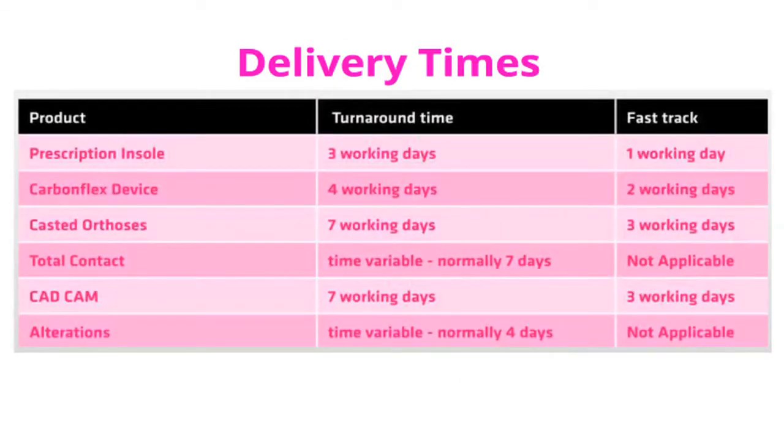As can be seen from this table, our turnaround times begin at three working days for a prescription insole, four for CarbonFlex, and seven for a casted device — that is both CAD-CAM and our custom handmade devices. All of these delivery times can be fast tracked should you so desire.